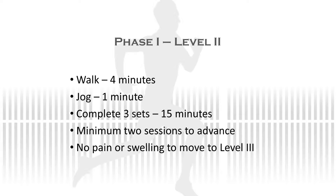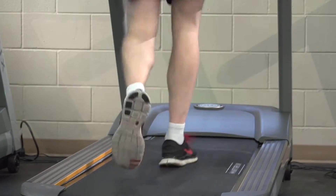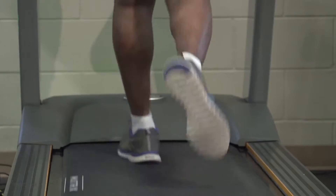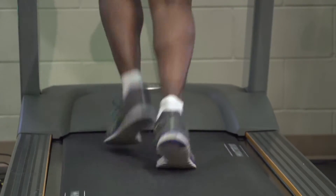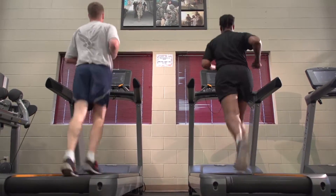During level two, you will be completing a walk-jog cycle, where you'll walk for four minutes and you'll jog for one minute. You'll complete three cycles of this exercise, which equals 15 minutes. You must complete a minimum of two sessions of level two prior to starting level three, and have no pain during the exercise, and no pain or swelling following the exercise, for at least two sessions.